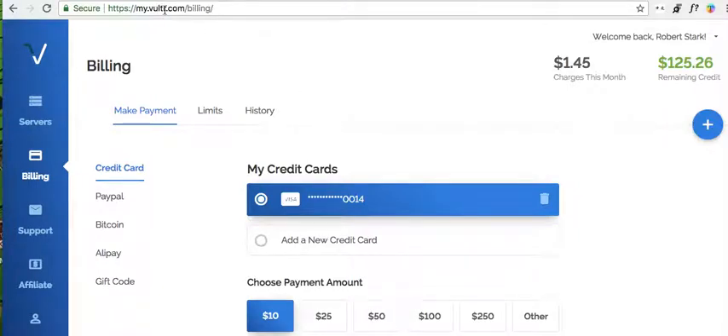Okay, again, Vulture seems to work better. Vulture seems pretty good.